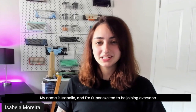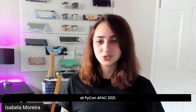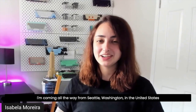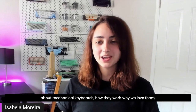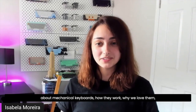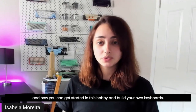Hi, everyone. My name is Isabella, and I'm super excited to be joining everyone at PyCon APAC 2021. I'm coming all the way from Seattle, Washington in the United States, and today I'm going to be talking to you guys about mechanical keyboards, how they work, why we love them, and how you can get started in this hobby and build your own keyboards.